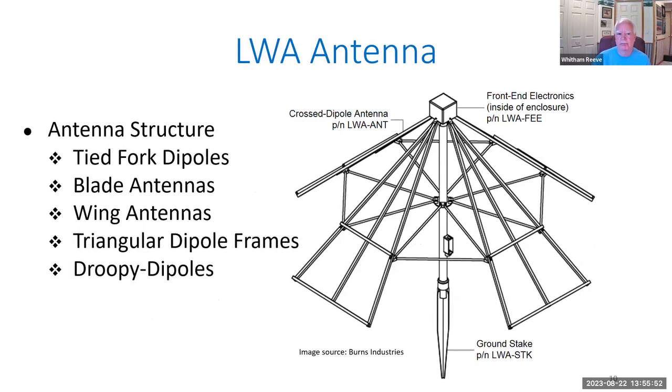Each antenna consists of a cross-dipole, so these measurements were for the coupling between the two dipoles, which are at right angles to each other. While we were there, it was also convenient to do some quick two-antenna experiments, where we would couple our network analyzer to one dipole on one antenna and the other port on the network analyzer to a dipole on another antenna, and measure the coupling between the two. Here's a line drawing of the LWA antenna — the dipole elements are triangular in shape, sometimes called tide fork, blade, or wing antennas. Here's one dipole and here's another dipole; the front-end electronics is mounted in a plastic box at the very top of the antenna.